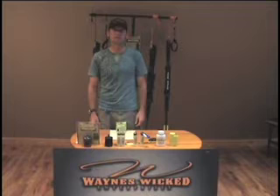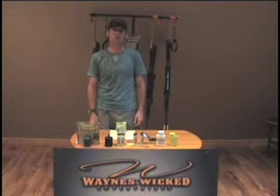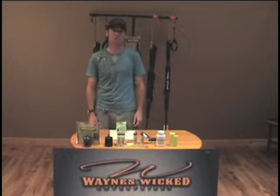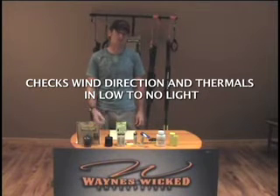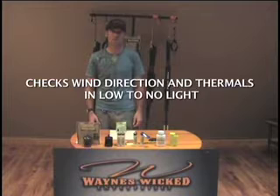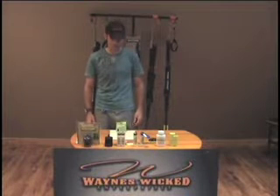Hi, I'm Wayne Woolsey, President of Wayne's Wicked Enterprises. Our company is dedicated to making state-of-the-art firearm safety and game recovery products. This year we've come out with what people are saying is the greatest way to check the wind and thermals in low light. It also is one of the best ways to track game, so you always recover the game that you may end up harvesting in the evening.